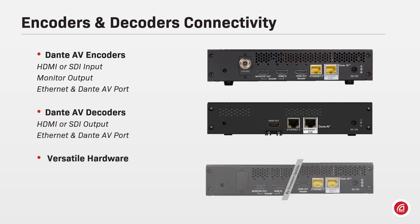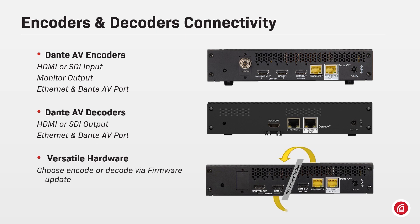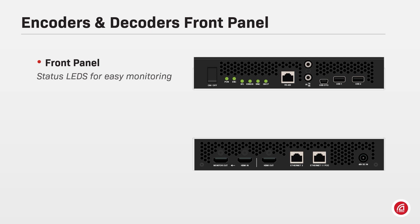There are also interchangeable devices that can work either as an encoder or as a decoder via a firmware update — check the options with the manufacturers. The front panel of both Dante AV encoders and decoders will display information for power, encoding, system, errors, sync, and HDCP detector.